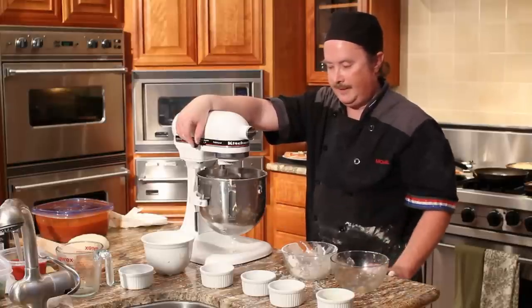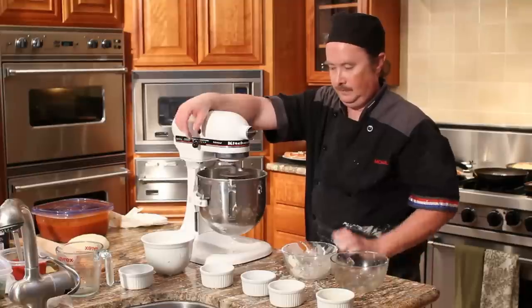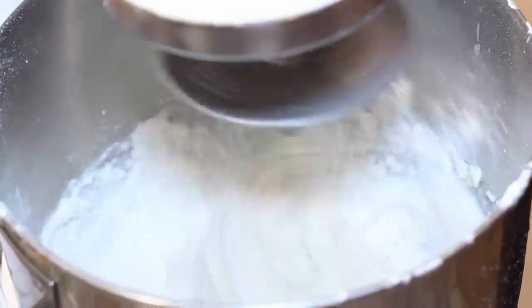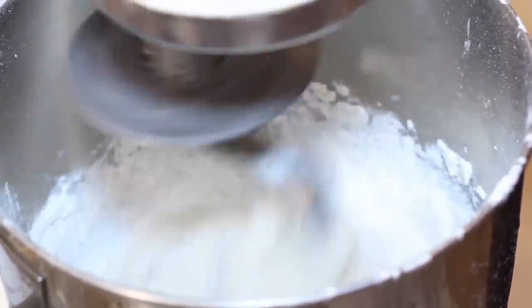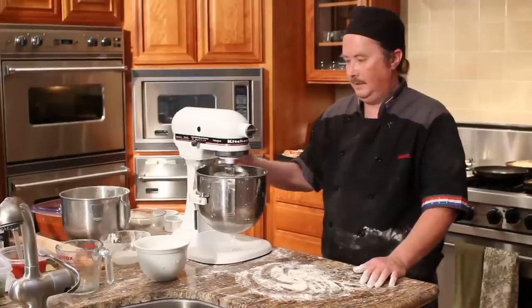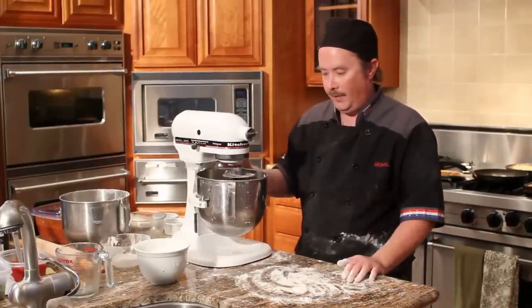We're going to let this mix for three to four minutes until it pulls away from the bottom of the bowl. Now that it's been mixing three to four minutes, it's pulling away from the bottom of the bowl very nicely.